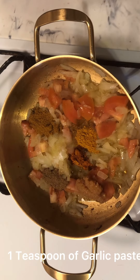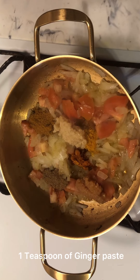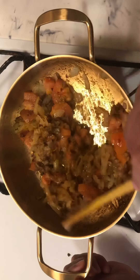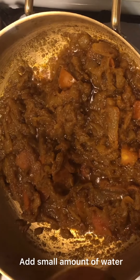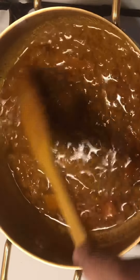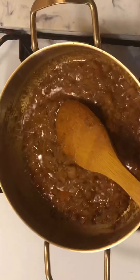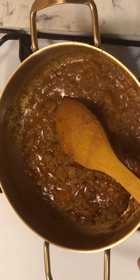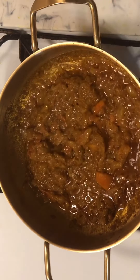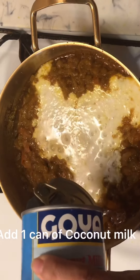Add 1 teaspoon of garlic paste and 1 teaspoon of ginger paste. Add a small amount of water. Then add 1 can of coconut milk.